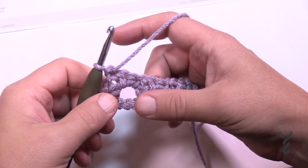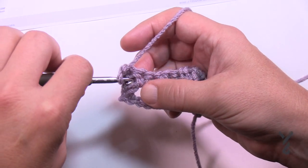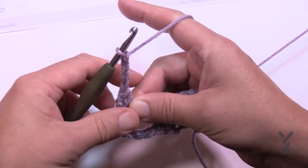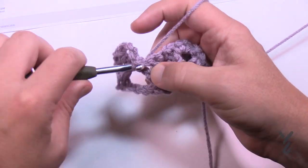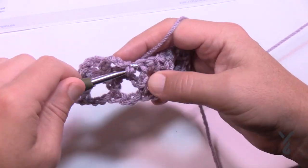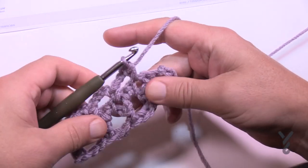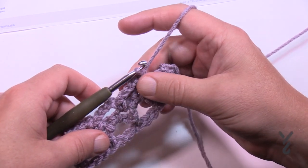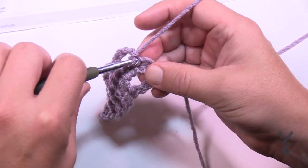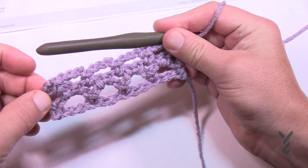Row three starts off a little unique. Chain one and single crochet between the space of this double crochet and the single crochet. Then chain four — one, two, three, four — and come into the chain one space and single crochet. Then chain four and come into the next chain one space, and do that all the way across. When you reach the other side, chain four and single crochet into the top of the turning chain — not between the space and the single crochet like you did at the start.